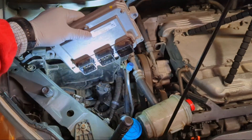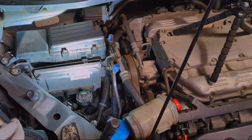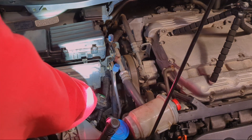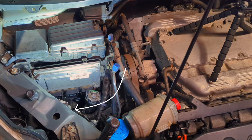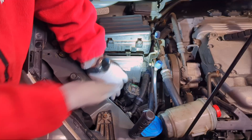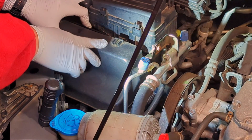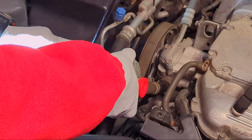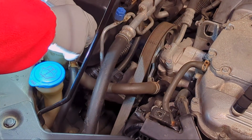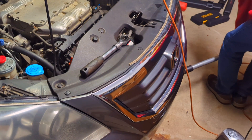Now put the module back — remember there is one bolt under here. Once you've lined up the two, it should be easier to thread that bottom bolt on. The connector is back. Now put this cover back — once it's lined up, just push it in. There's a tab on the side and then a tab on the top. That's it. The power steering reservoir — just push it back in place. Now we can lower the jack to remove the engine support.